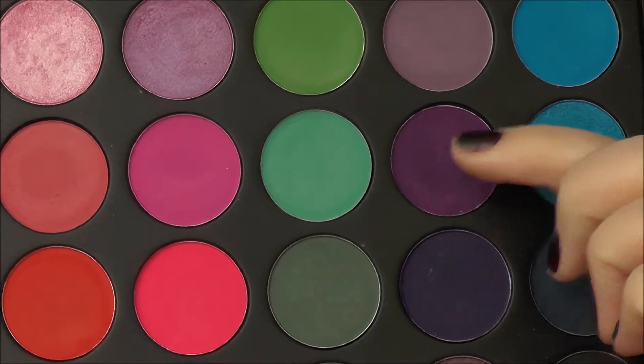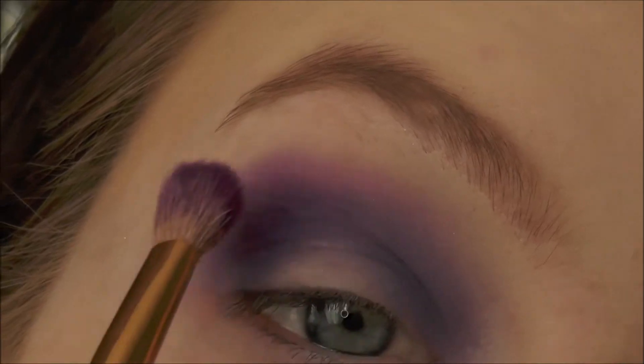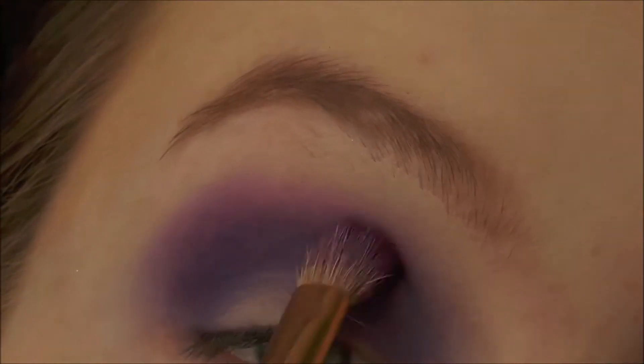Moving into the next purple shade up, doing the same thing except instead of pushing the colour on, blending it into the darker colour.